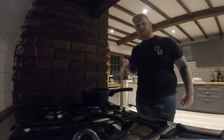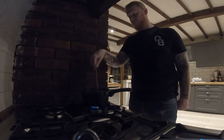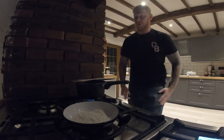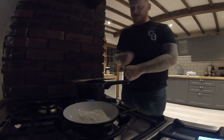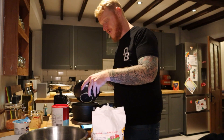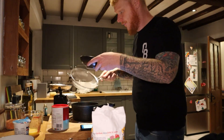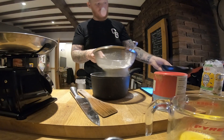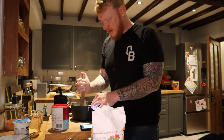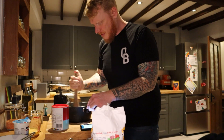On a low heat until it all melts. Butter has almost melted, so bring it to the boil, then take it off the heat, add all the flour, and just go for it. Back over here, dumping all of the flour in. Just mix it vigorously until it comes away from the side of the pan. That's looking pretty good.